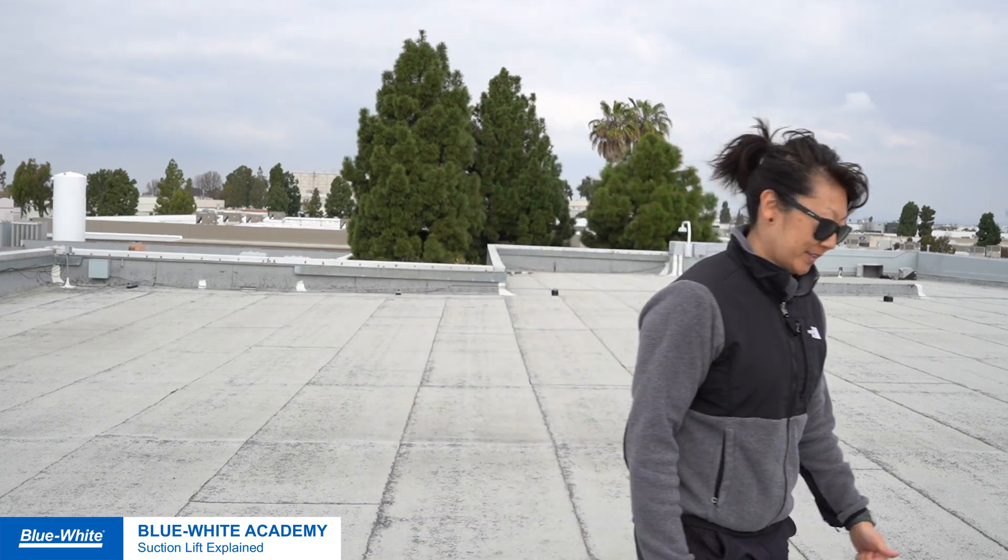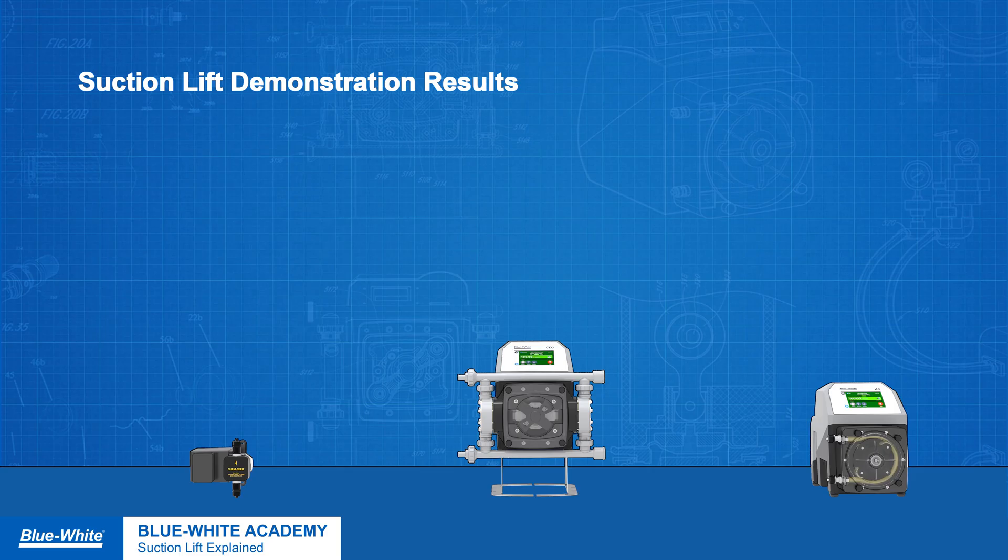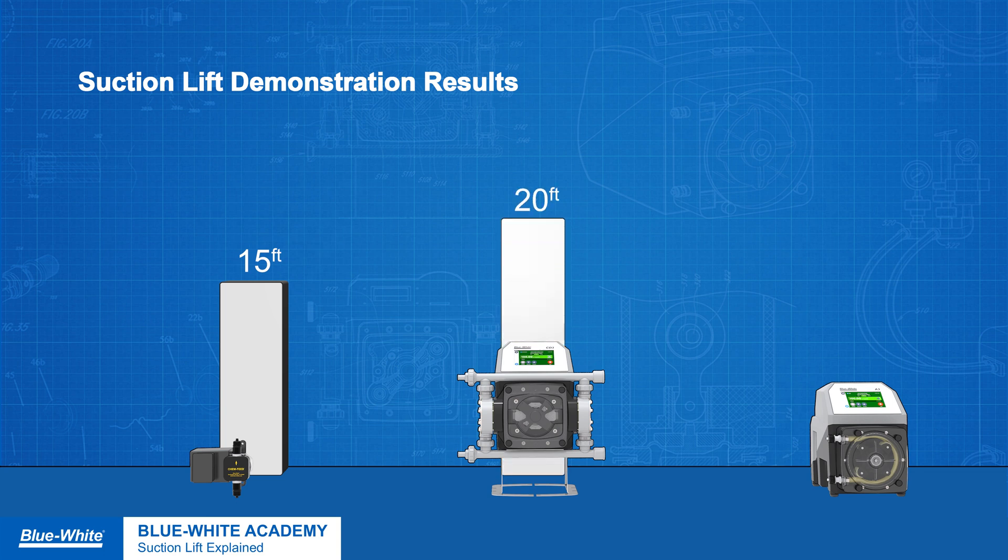Now let's go back to the studio and review our findings. We've concluded our testing, so now let's review our findings. The C600 single diaphragm metering pump had a suction lift of about 15 feet. The CD3 dual diaphragm metering pump had a suction lift of about 20 feet. And the A3 peristaltic metering pump had a suction lift of about 30 feet.